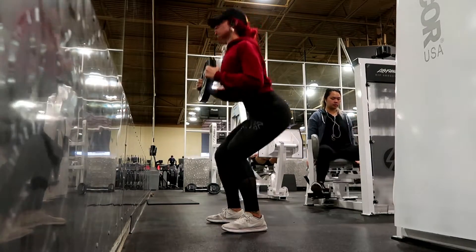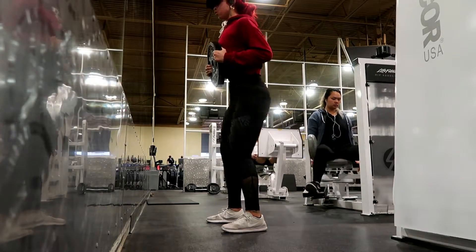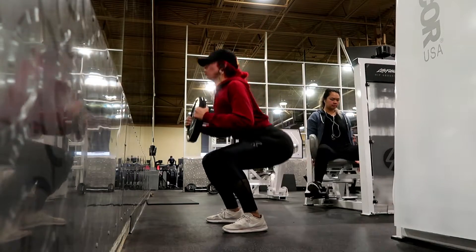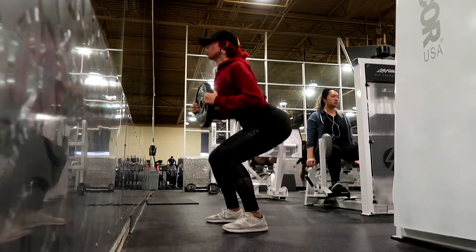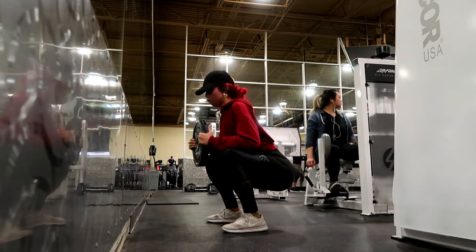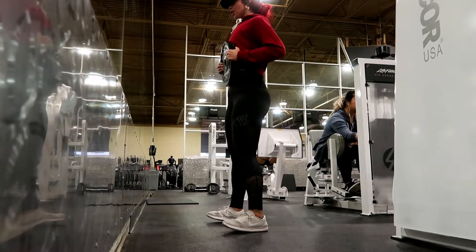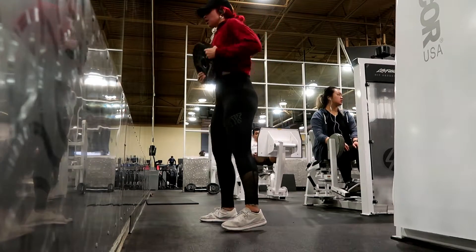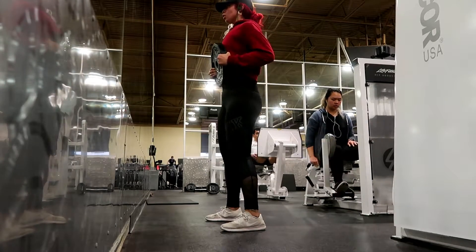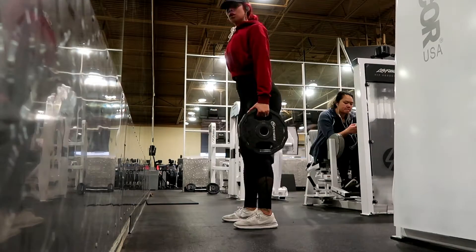Then I did a squat holding a 25 pound weight. You can use a 10 or 15 pound weight — I literally only found a 25 pound weight so that's what I used. It was pretty heavy as you can see me struggling, but I did it, I pushed through it. Three sets of 10 through 15 repetitions.